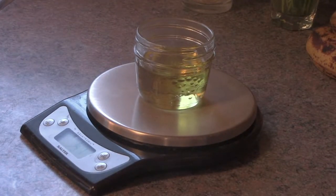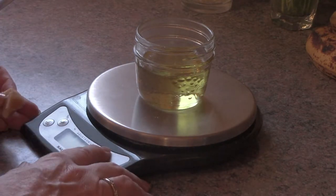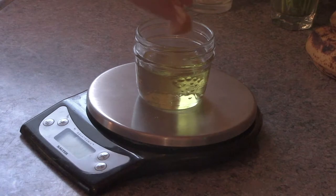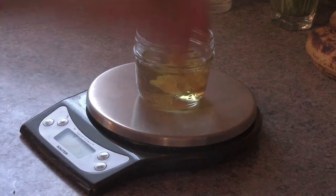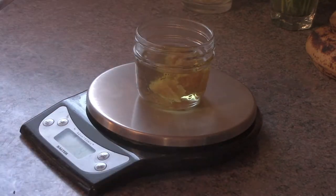And then I'm going to use 12 and a half grams of beeswax. Now this beeswax is in chunks, so it's going to melt low and slow. I need 12 and a half grams.